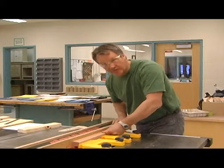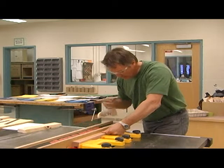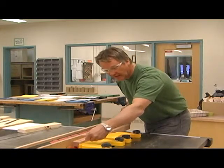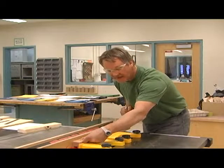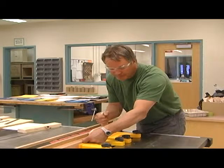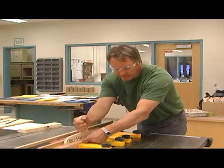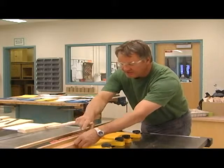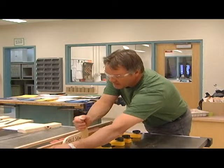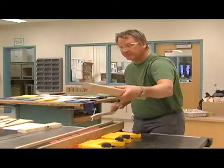You're going to be pushing your piece of material through. When your right hand gets near the fence, squeeze super hard with the left hand, grab your push stick, put it in place, then move your left hand to the back feather board and push all the way through. Once it goes through, don't reach in there — reach from the side, pull it out, shut it off, and wait for everything to stop.